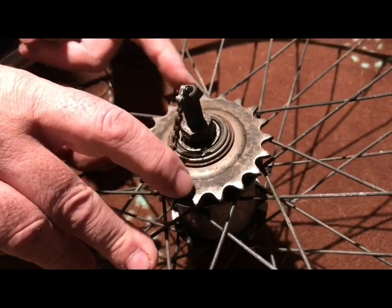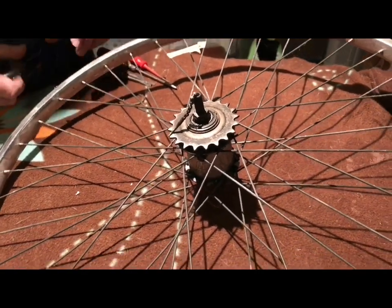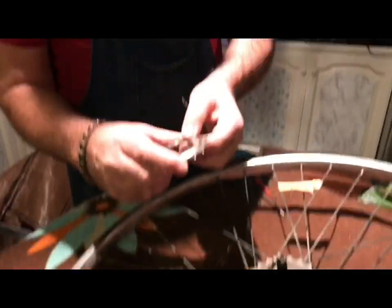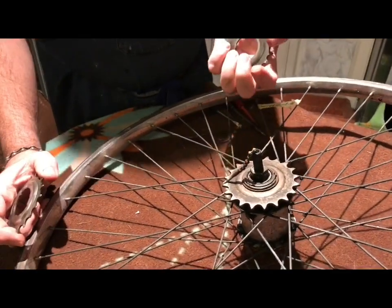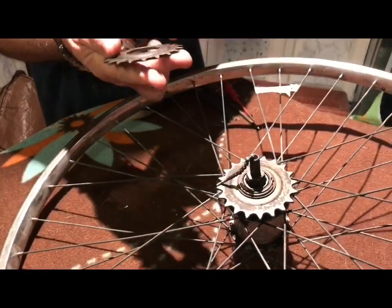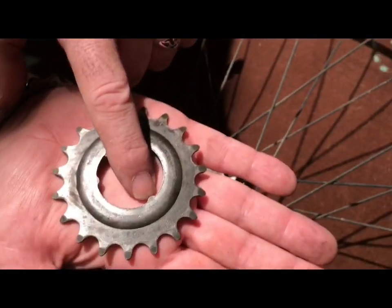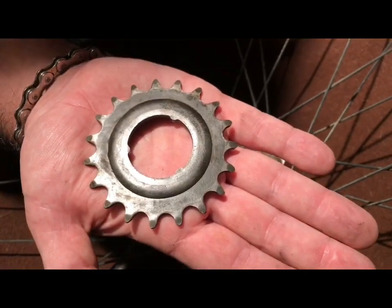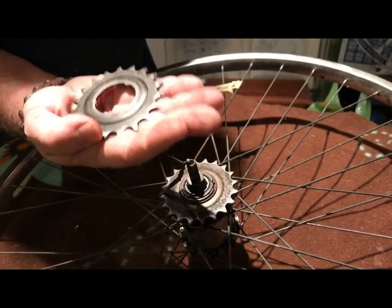One point to mention about the replacement sprocket: Shimano, SACS, Sturmey Archer, and early SRAM all use the same type of sprocket. It's identifiable by the three drive tabs. As we take this one off I'll show you how they fit in. That's the type you need - anything up to 22 teeth.